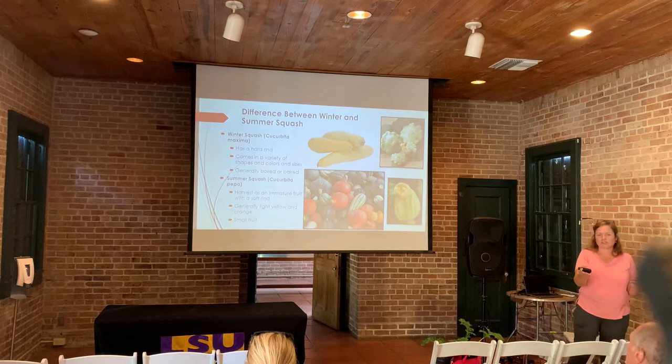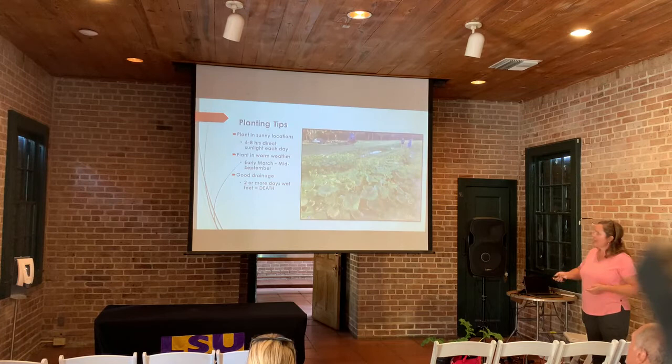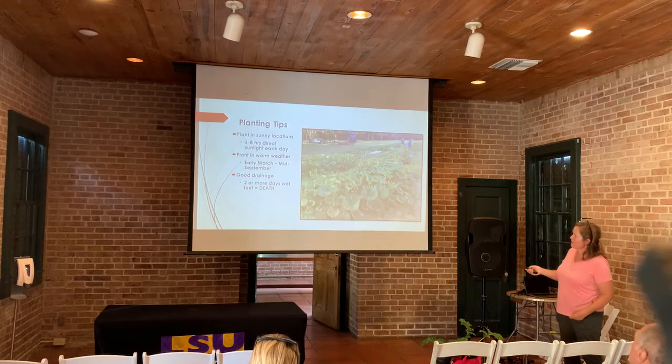If you want to put it on your front porch for decoration, you don't want it to rot in a week — you want it to last a month, a month and a half, or two months. The other thing I'll show you as we go along: you really want the stems to be corky. This is a winter squash planting right here at LSU for a trial we're doing.